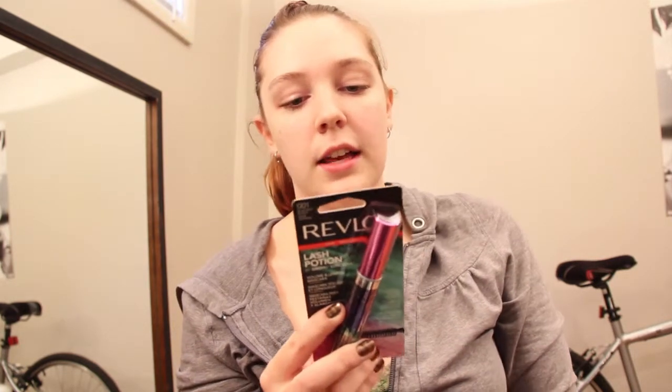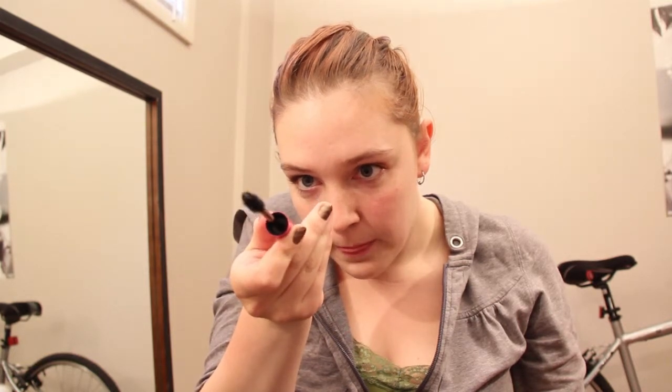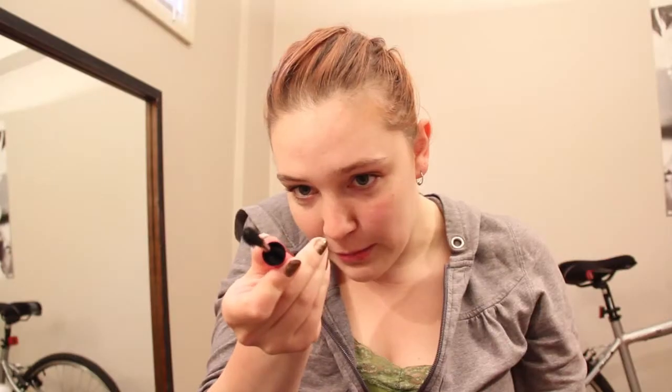It says on the back: 'Volume and Length mascara — the formula with strengthening proteins, amino acids, and essential vitamins revitalizes lashes. The Illusionist Wand drenches lashes for dramatic volume and combs through for clump-free length.' The brush is nice and big — regular plastic bristles, not rubber. One side is flatter, which must be for volume, and the other side is thicker and furrier, which must be for length.